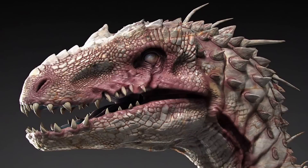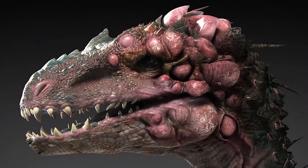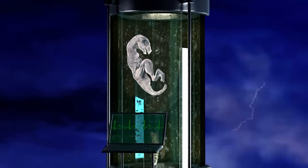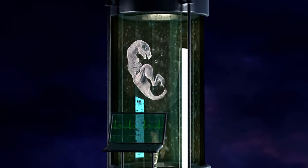In this video, we'll explore all the failed Indoraptors of InGen and Masrani Core. But first, let's begin with the story of a disgusting hybrid that was a precursor to the Indominus Rex and the Indoraptor.